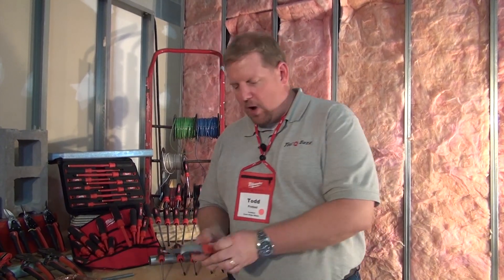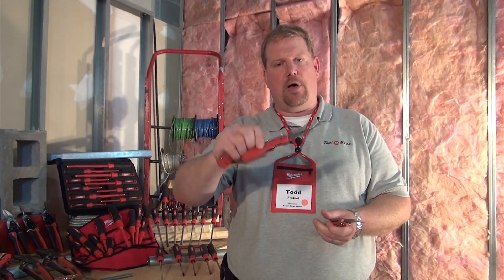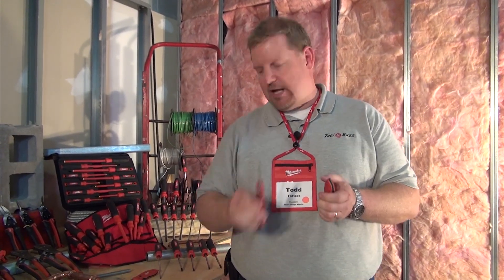But what I really wanted to show you is Milwaukee decided to step it up and add three new knives to the mix. You've got a general-purpose pocket knife here, same kind of belt clip — that's kind of cool. They've got a curved knife, which is really good for carving off sheathing on wire. Electricians are going to like this knife.